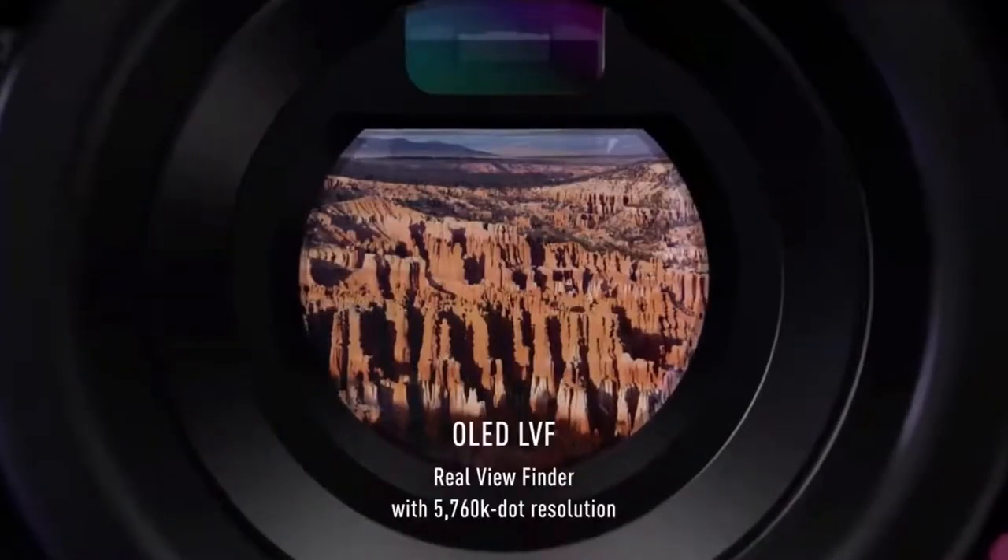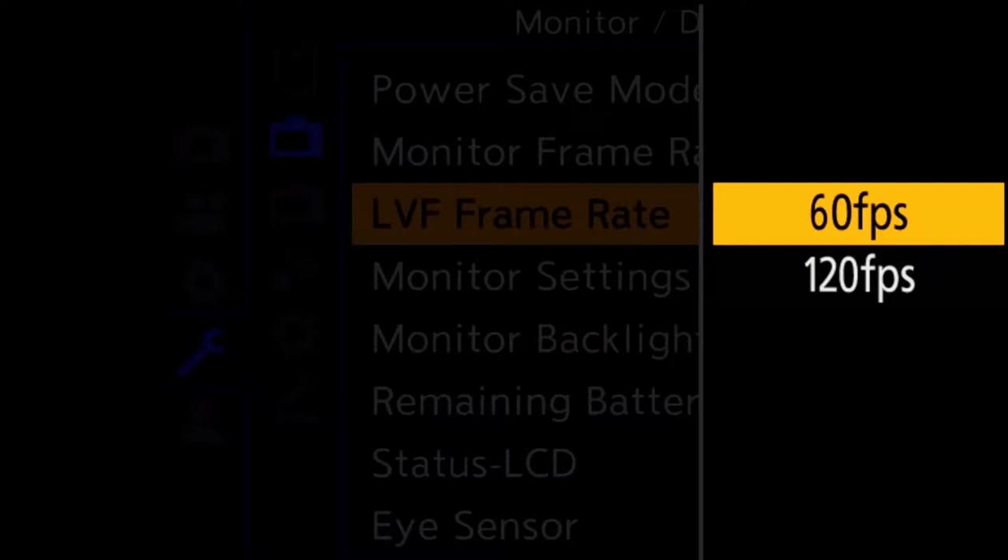Panasonic have created the world's highest resolution EVF — a 5.76 million dot OLED display. This produces the kind of quality you would see on an OVF but with the added benefit of all the extra features and options available with an electronic viewfinder. On top of that we have a 120 frames per second refresh rate, meaning you get lovely smooth movement when shooting moving subjects.